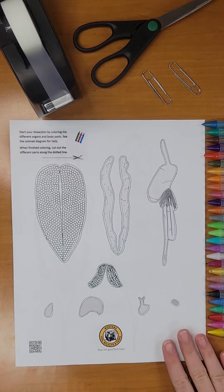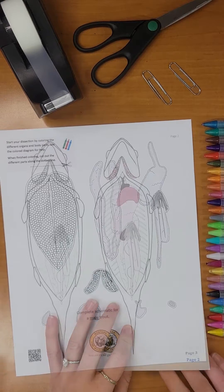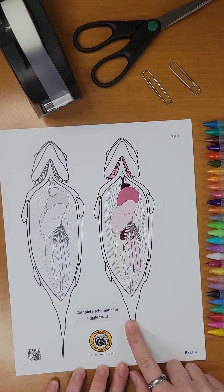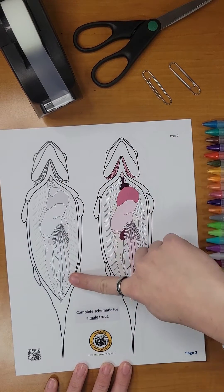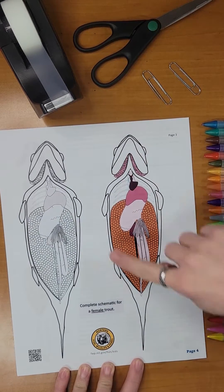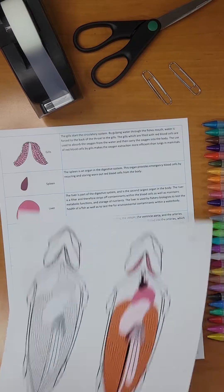Notice that page 1 and page 2 contain all the organs and body parts you will need for this dissection. Page 3 contains a completed schematic for a male trout in both color and black and white. Page 4 also is a completed schematic for a female trout found in color and black and white.